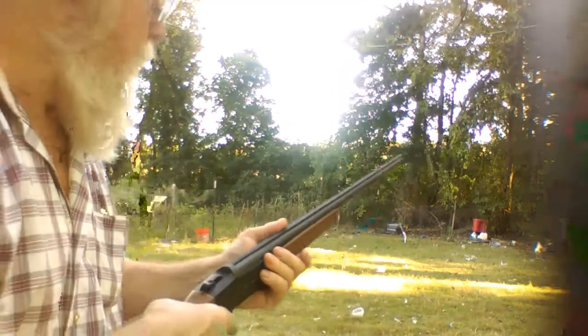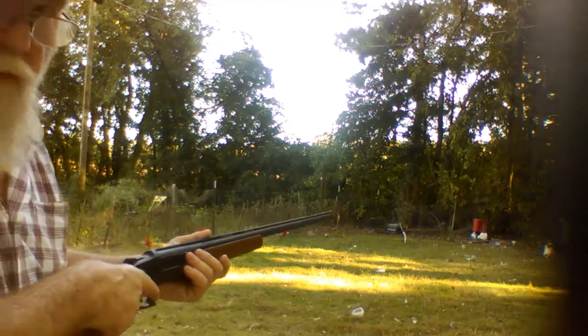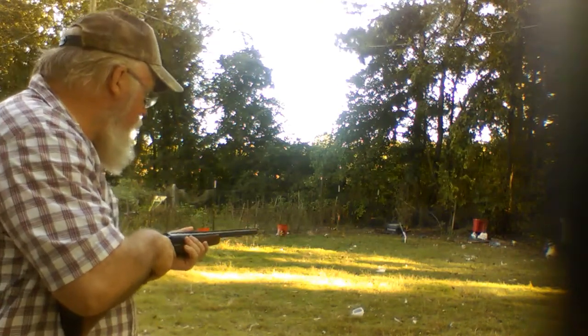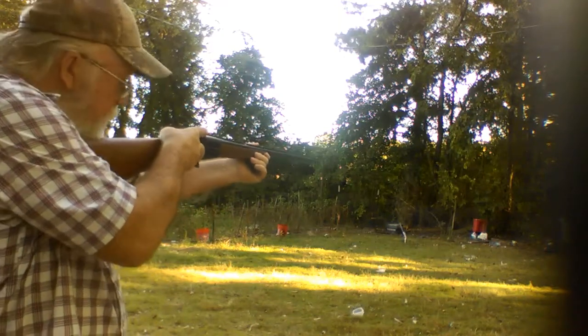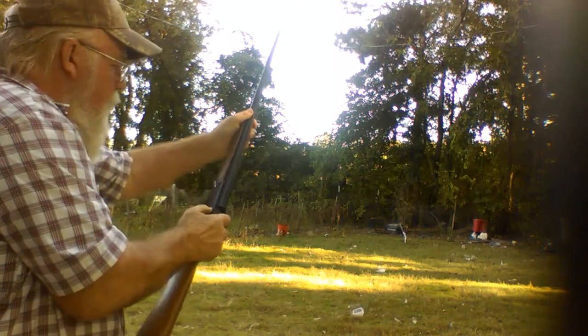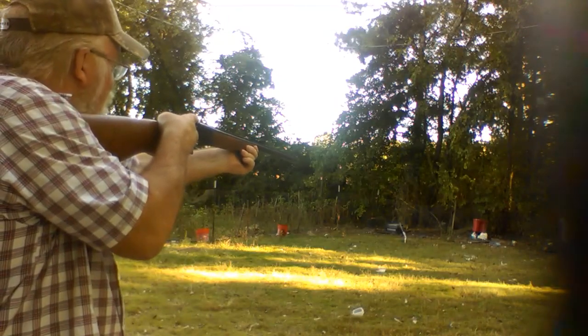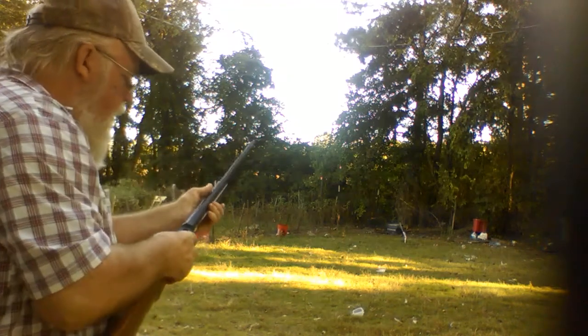Now I'm going to pull this trigger back until she clicks one time. Right over yonder — go away, chicken! Shoo! Chicken, you better move. Right over there is a red old piece of a tote. I'll see what kind of pattern it throws on that. Y'all ready? Hold your ears. Here we go. Wrong way — white thing shoots. Oh, I'll have to fix it. Ready? Get out of the way, chickens.